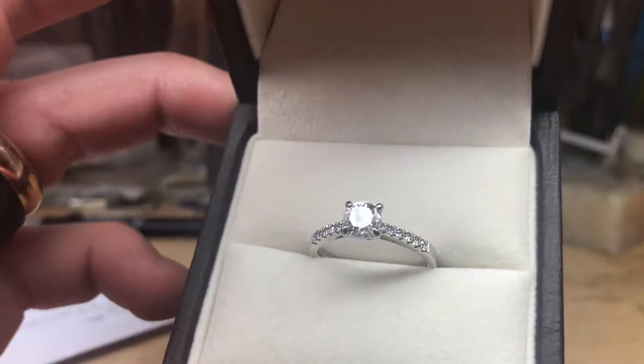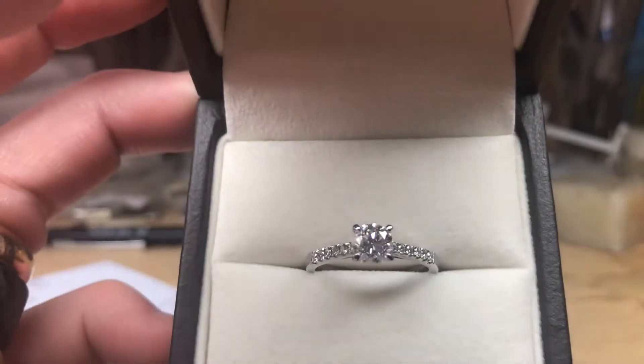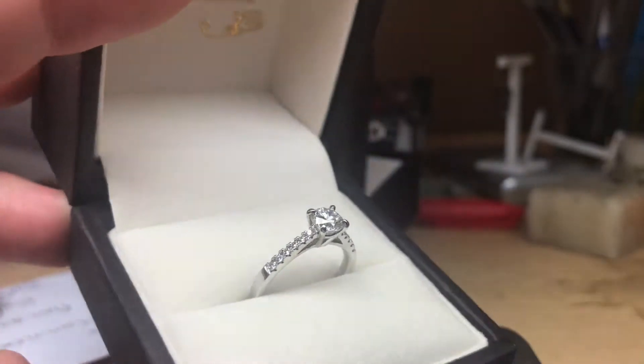Sorry about the noise — we have the door open because it's quite hot here today. This ring is just being collected in a few minutes by a client, so this is just a quick video.